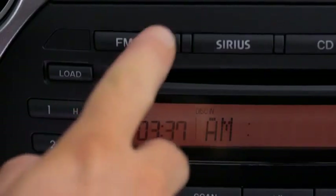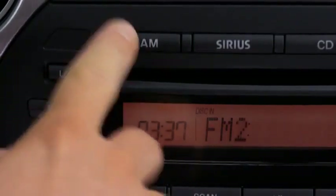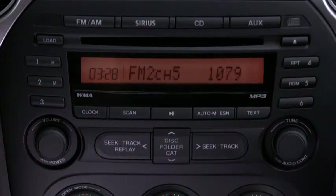To tune a station in the memory, select AM, FM1 or FM2, and then press the station's channel preset button.